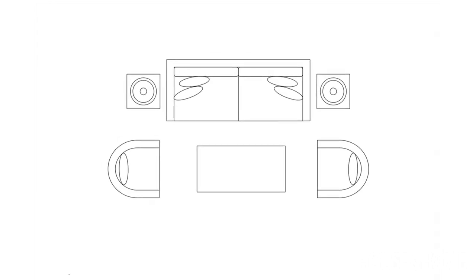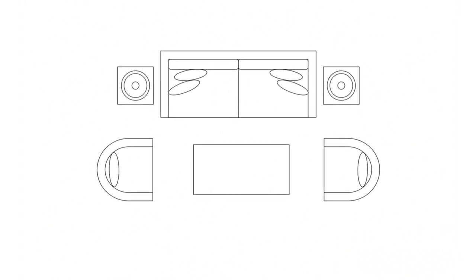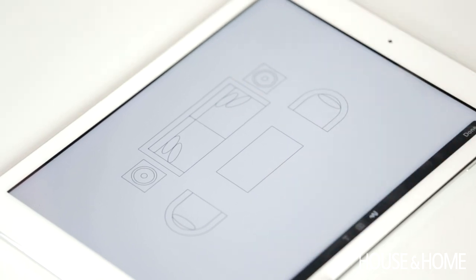Looking at a living room space, this is a very standard living room layout. We've got a sofa, two chairs, side tables, coffee table, and there's really sort of three ways you can lay it out. Quite frankly, I think they're geared to budget. The easiest way to think about it is how you're going to place the legs of the furniture in your room.